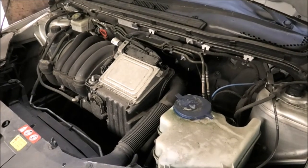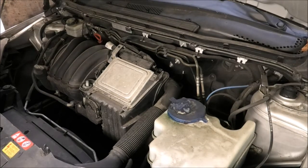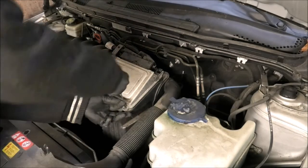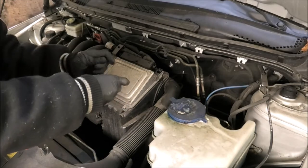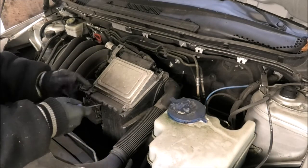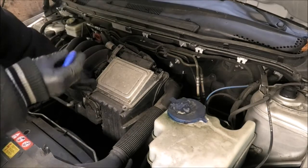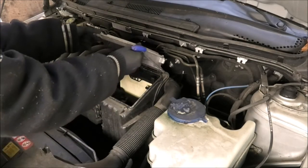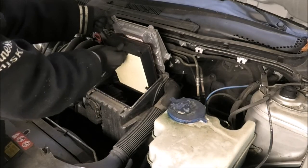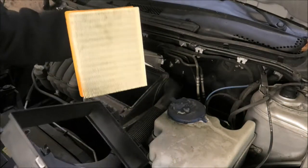Now I'm going to change the air filter. The air filter is here. I need a T20 or a T25 — the markings on this are gone, but I think this is a T20. Get those two screws out, lift this cover up, and remove the filter. That's not too bad, but we still have to change it.